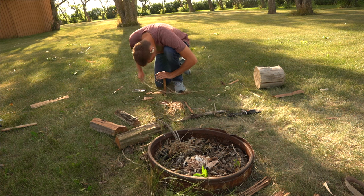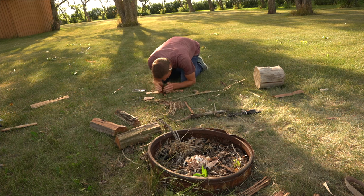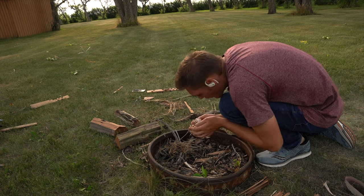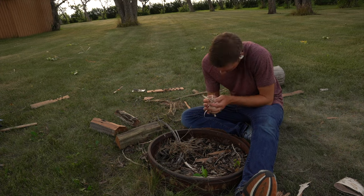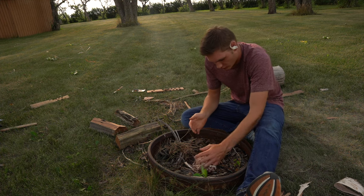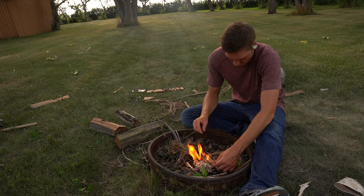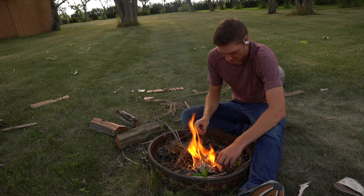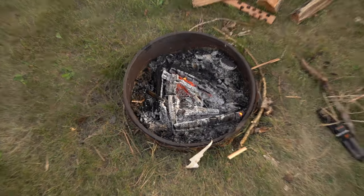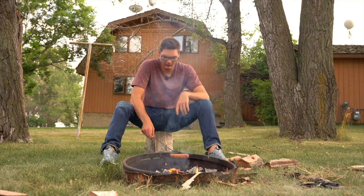Many hours of drilling and one knife wound later, we got this — that's right, we got it. Look at that flame! That's gorgeous. As you can tell from my reaction of sheer excitement, you can just tell how pumped I was. It was really great to accomplish this challenge that I set out for myself and be able to enjoy a nice warm campfire. I was a happy clam, that's for sure.